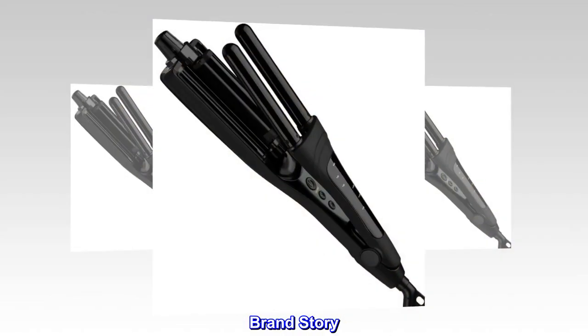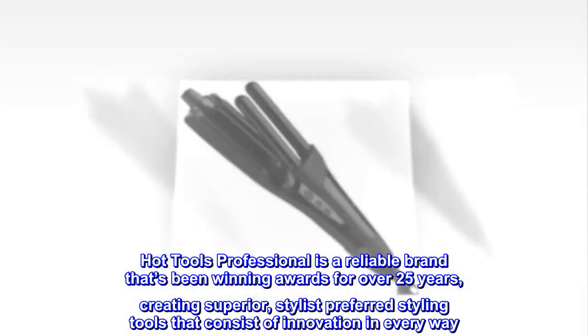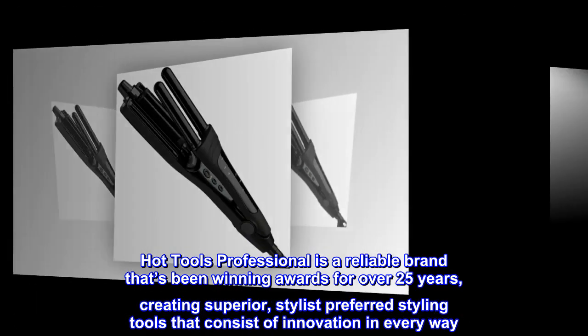Brand story: Hot Tools Professional is a reliable brand that's been winning awards for over 25 years, creating superior, stylist-preferred styling tools that consist of innovation in every way.